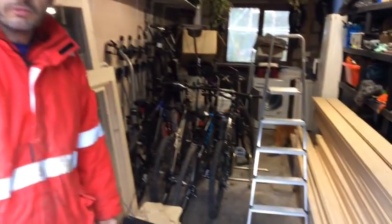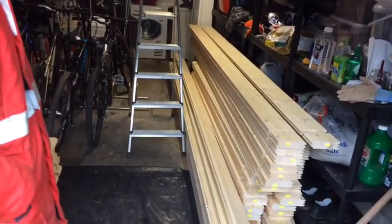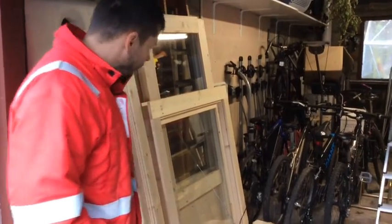And here is the contents of the package. In fact, it is not all here — the roofing material is stored separately. You can see all the separate planks, and on this side you have got the window and the door pieces.